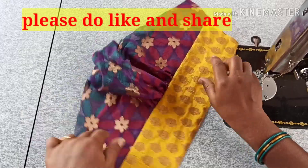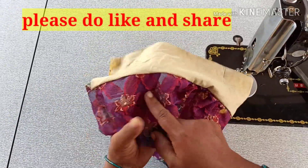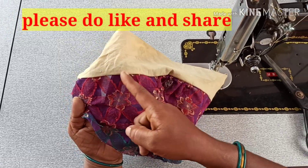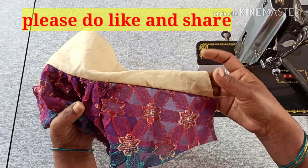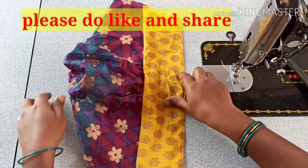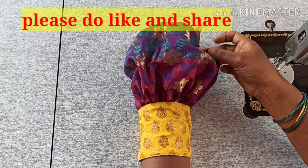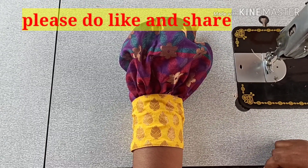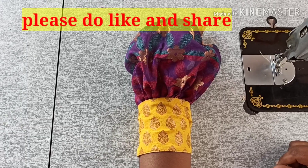I will cut the hair and cut the hair. Please like and share. Thank you friends.